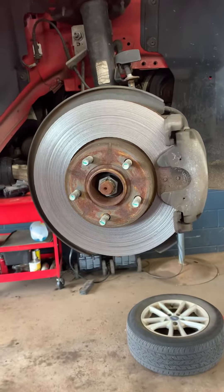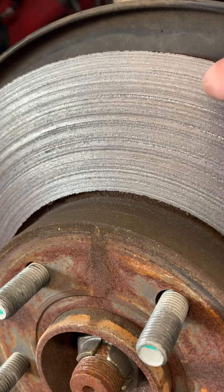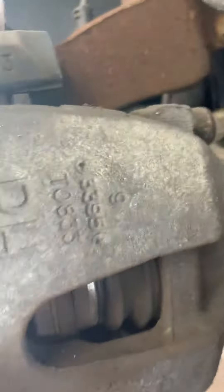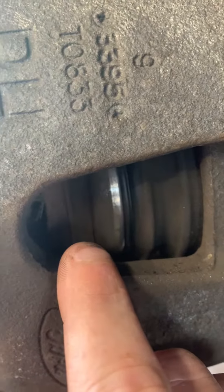I'm going to give you a quick example by showing you. Look at that rotor — you can see the lines are already warped into it. Looking at the brake pad, there's no thickness left. It has gone metal to metal. The inner pad does have a little bit remaining, but just a little bit.